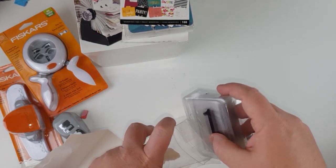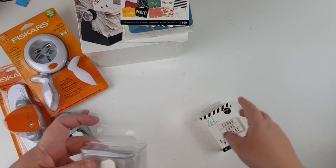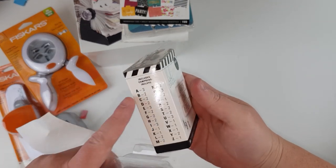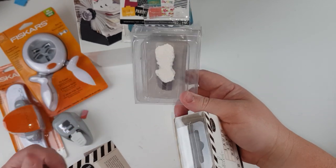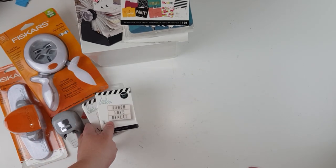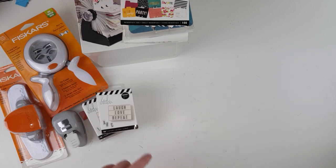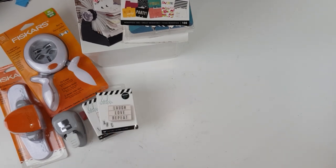I also bought the alphabet — the one with the letters — for the same reason. They were cheap, there are quite a few letters in the collection, and they're a really good size so they won't overpower the page. You could spell out someone's name and use it as a title. I just thought it would be a really cool, different thing to do, and like I said, it was cheap.